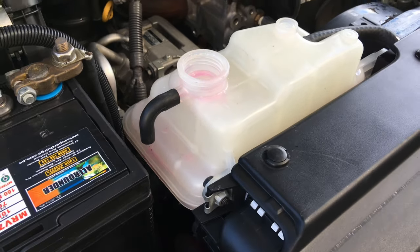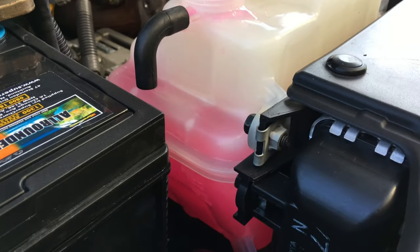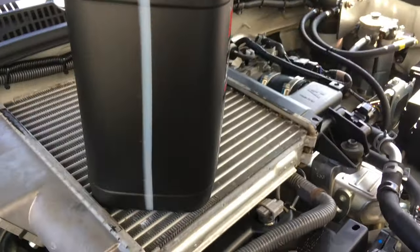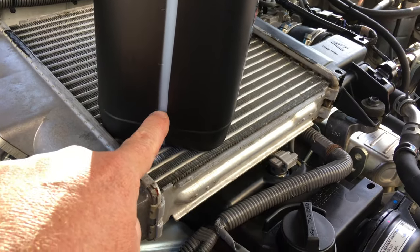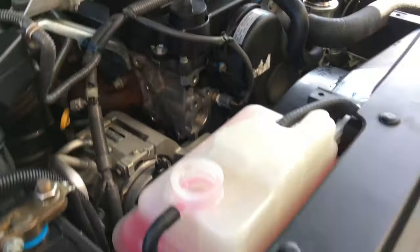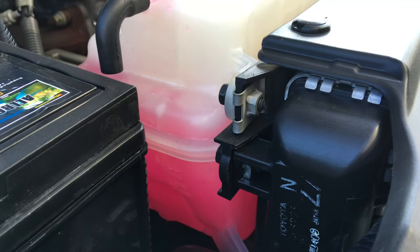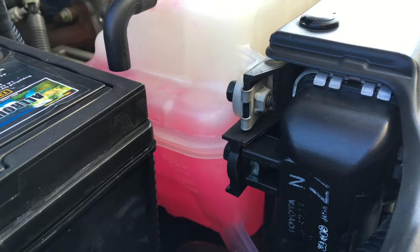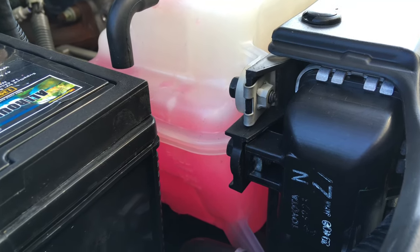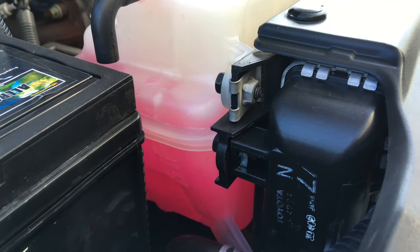So literally two to three minutes later - a full five liter container went in first and then just over three more, so just over eight liters total so far and you can see it's over full. At this point I'm not worried about it being over full. These engines are just so resilient. Get eight liters into it - if you've done the proper drain taking that lower hose off, that's what we do.